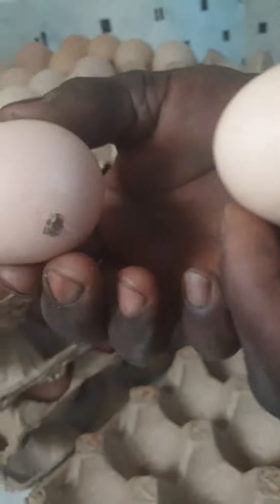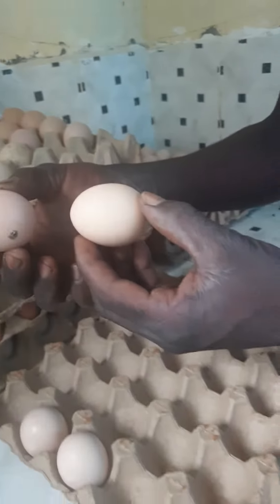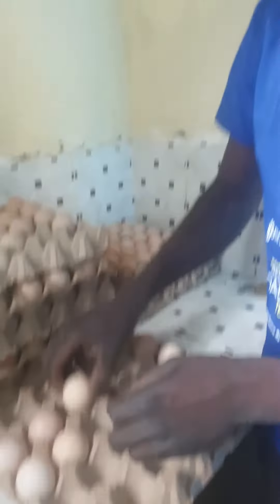When you look at it, you can see this part is sharp. This is sharp and this is more round. So he is now keeping them on the trays — the sharp end goes down.